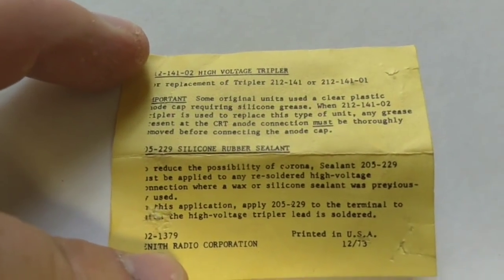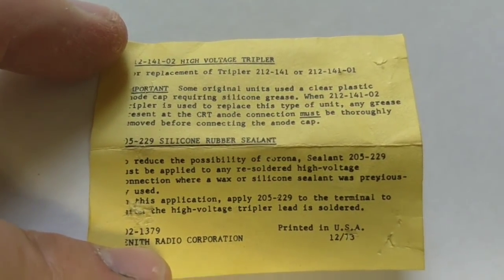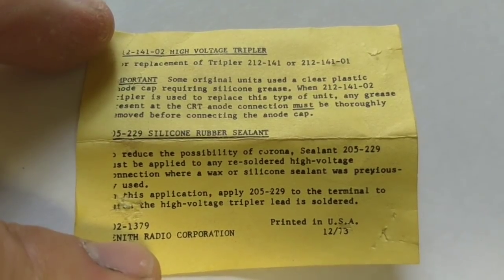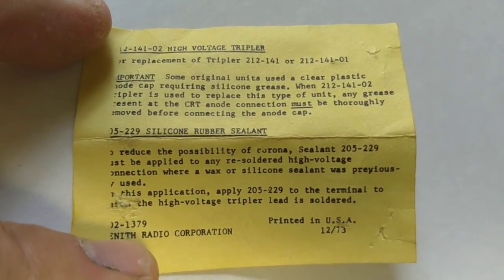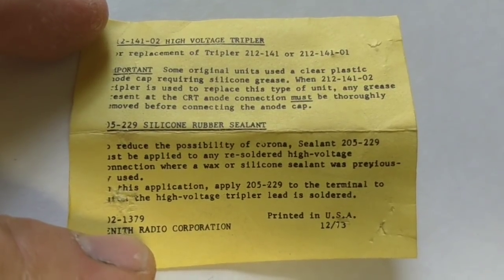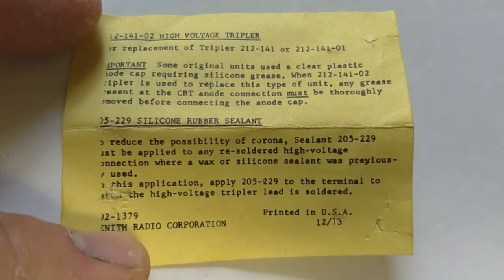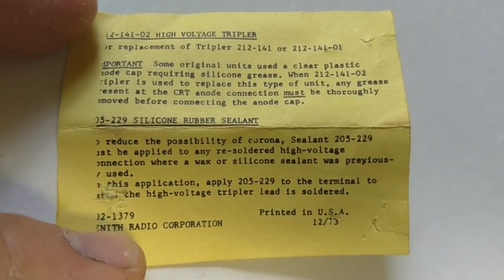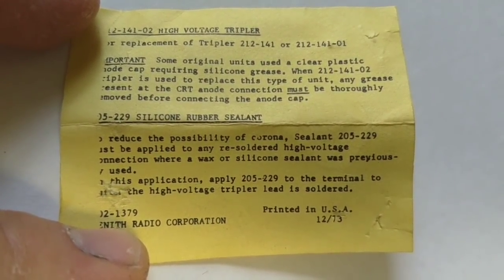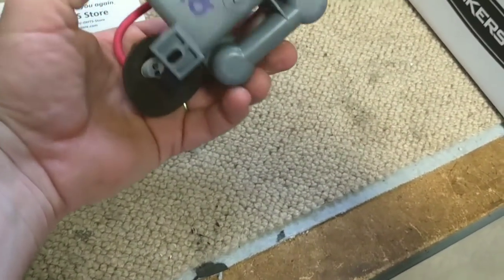Let's put this down on a flat surface. For replacement of 212-141 or 212-14101. Important: some original units used a clear plastic anode cap requiring silicone grease. Use silicone grease to prevent arc over and corona. So that's the tripler, and there's all your connections there.